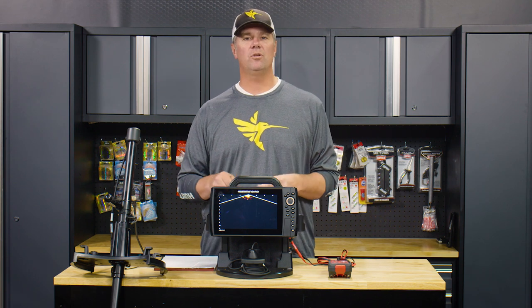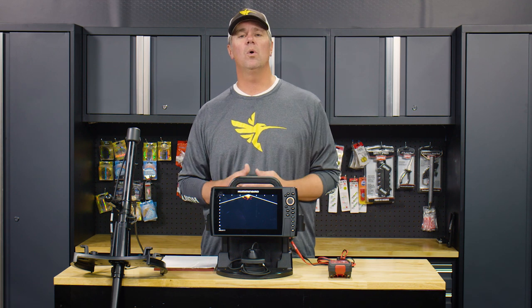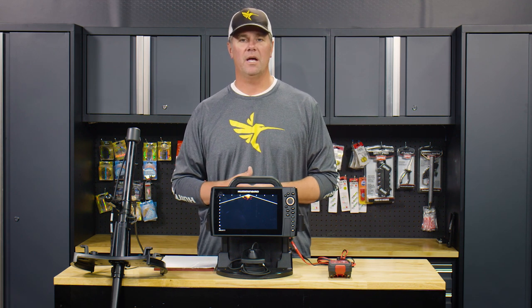I'm familiar with their batteries — the 15 amp hour batteries. I haven't used this one as much, but I've had great success with them. I really want to know what the runtime is going to be like out there on the ice.